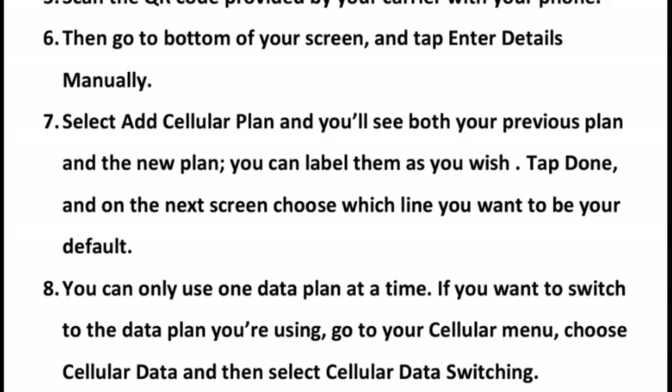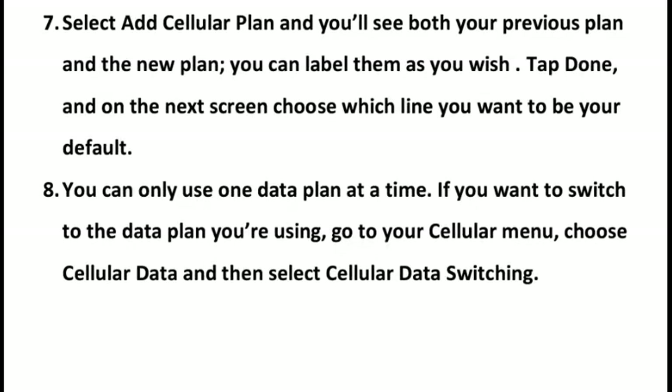You will see both your previous plan and new plan. You can label them as you wish. Tap Done, and on the next screen choose which line you want to be your default.